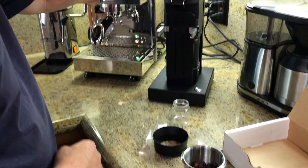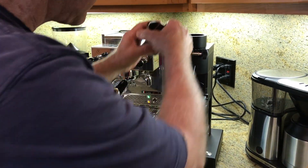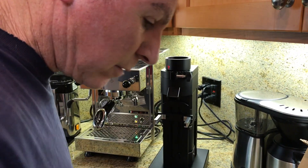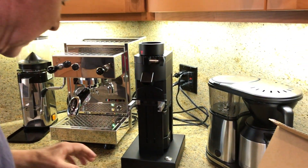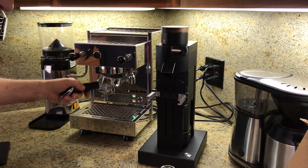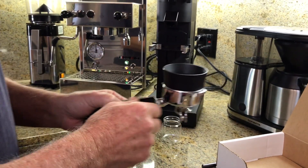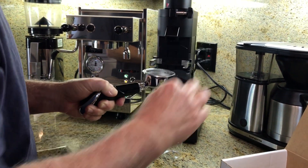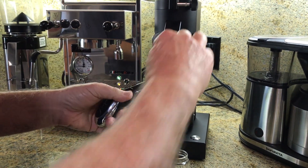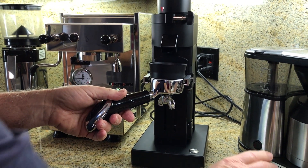Take the beans, put it in this grinder, take off the wood top. That's 18 grams of beans, put back on the wood top. This is a brand new grinder. We're going to put this cover on here because that'll keep the beans from spraying all over. This does hold it like this but I'm going to put this on here and we're going to try this for the first time.